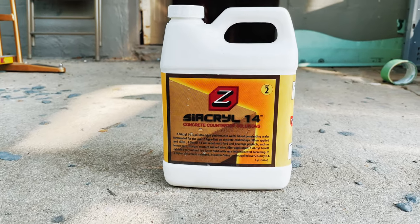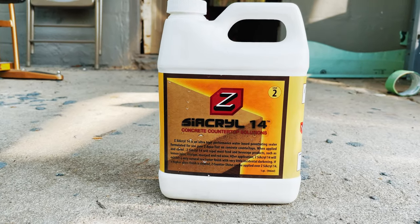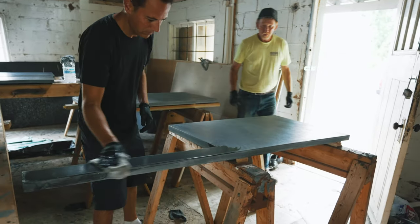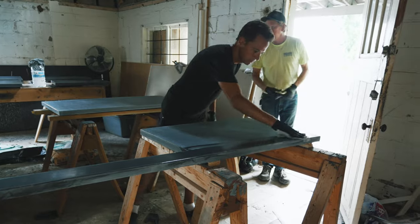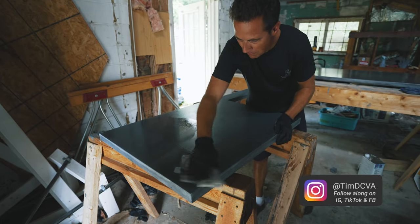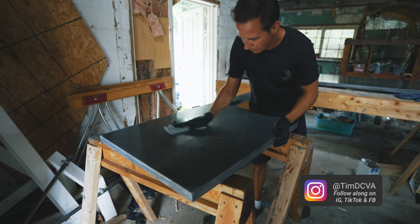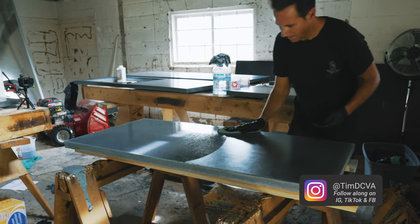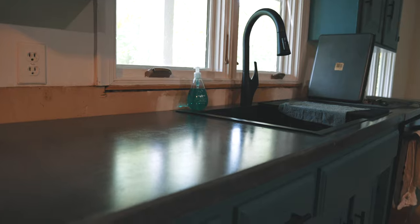Once the countertops are clean, we're ready to apply sealer. Today we're going to be using Cyacral 14 from Concrete Countertop Solutions. We really like this product because the application is just so simple — you don't have to dilute the sealer or mix anything. You just get a microfiber rag wet with the sealer and wipe it across the entire surface. We applied about four coats and let it dry overnight, and then the countertops are ready to be installed in the kitchen.